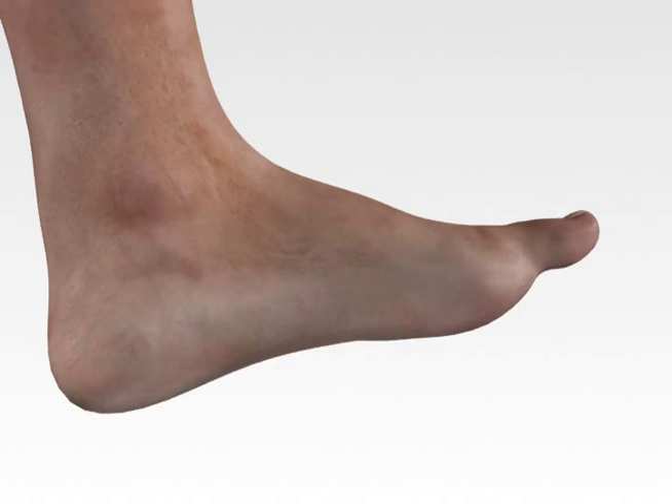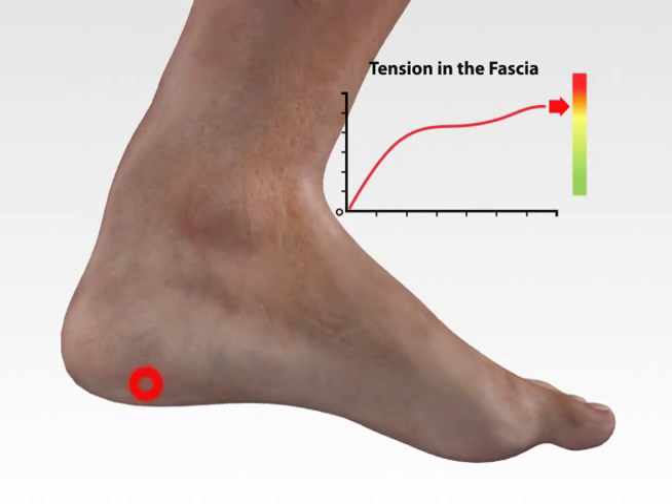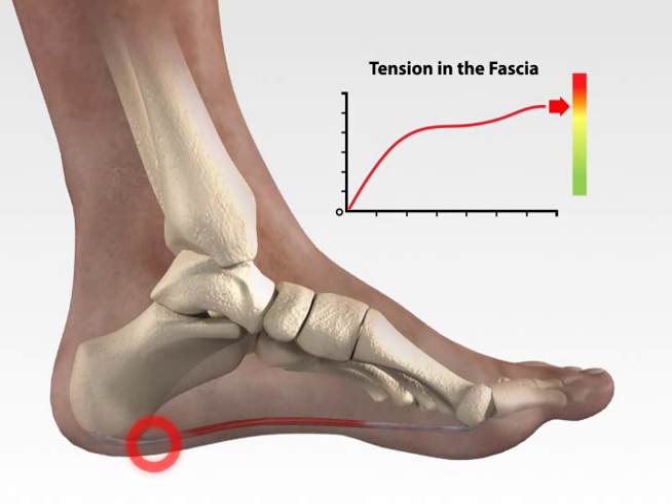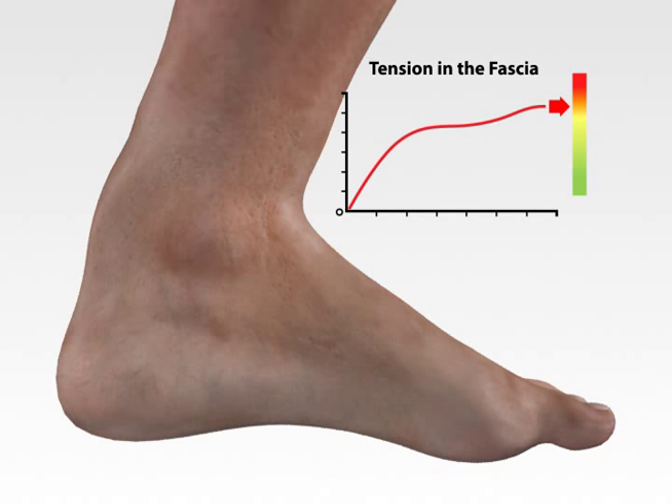Feet take a pounding every day. Fasciaderm was invented to alleviate pain caused by overworked feet, even plantar fasciitis. The bottom of the foot, the plantar fascia, undergoes tremendous stress with each step. It stretches and rebounds, serving as a shock absorber. Repetitive or excessive stress can cause little tears in the fascia. These tears create inflammation and pain in the heel or arch.